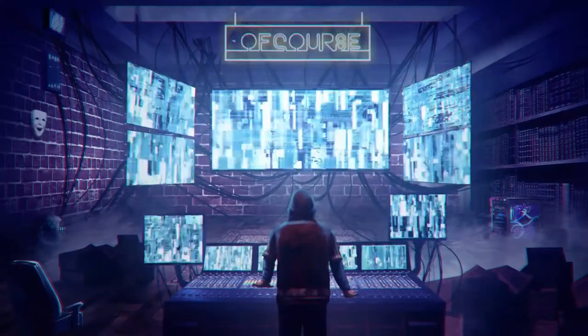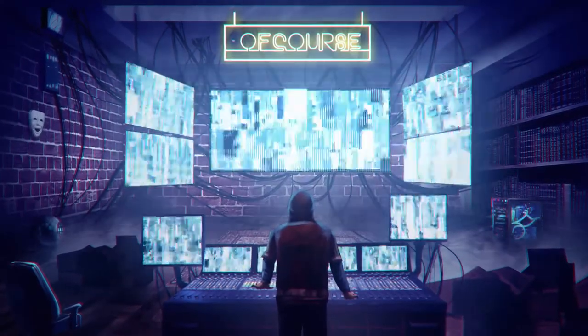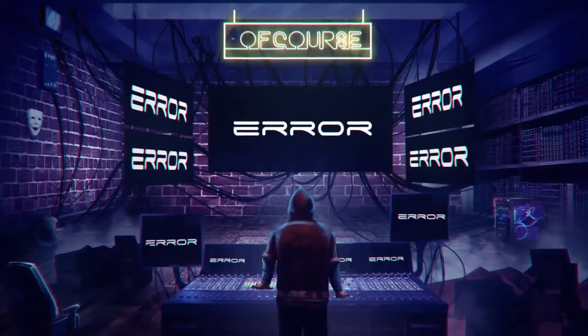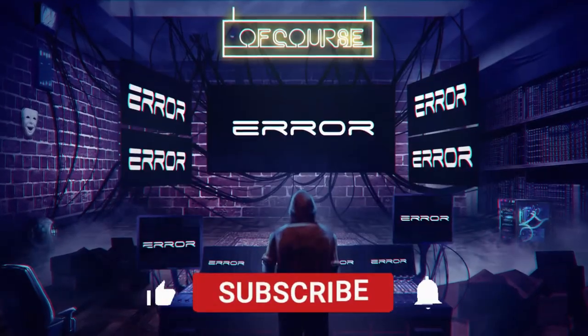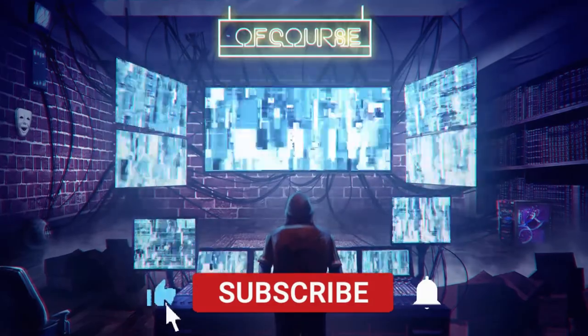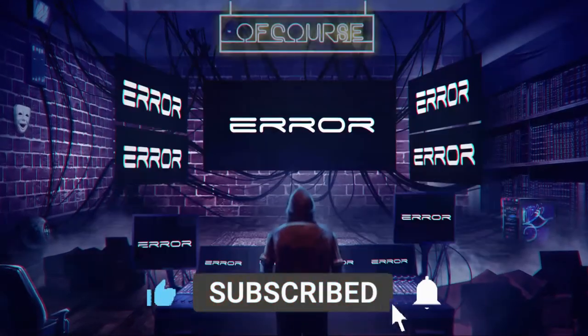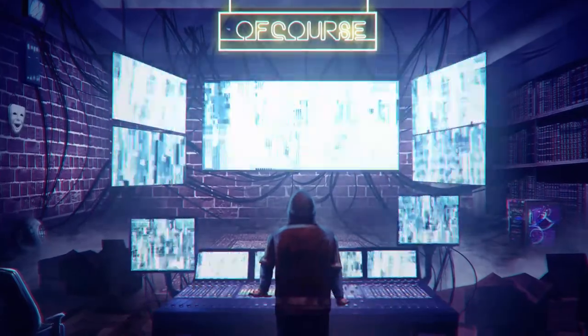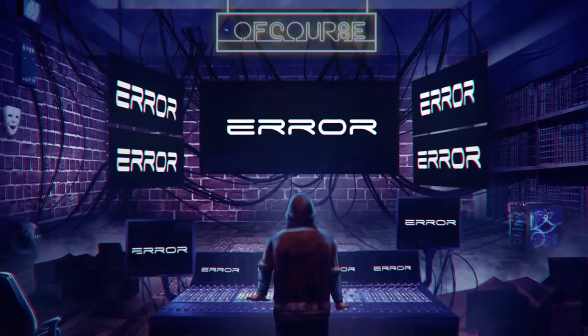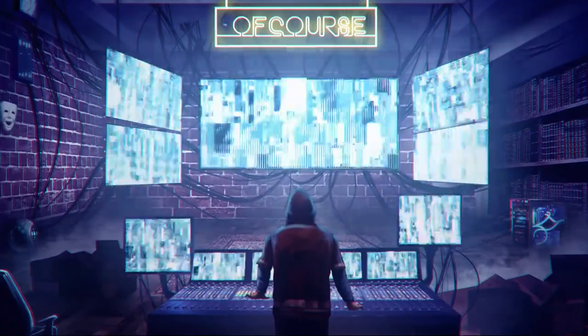I'm excited for it, I hope you enjoyed the video. For those who don't know, I stream on Twitch every Sunday — come and hang out. My link is in the description below along with all my social media tags. If you liked the video today, don't forget to leave a like and subscribe. My name is Phil and I'll talk to you guys soon. Bye!